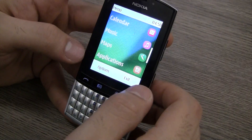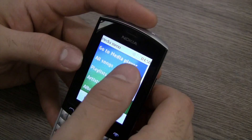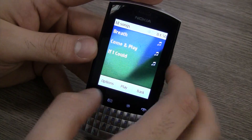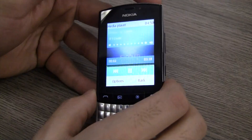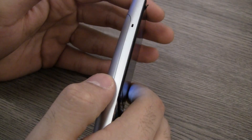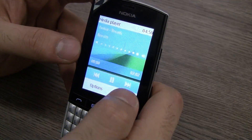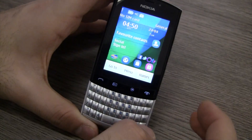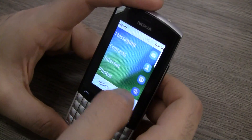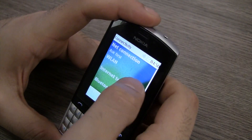You also have a countdown timer and a stopwatch. Coming back, let's quickly take a look at the music application. There are a couple of tracks and I'm going to play one to test out the audio. The audio is really loud with very clear sound — a really nice speaker on the Nokia Asha. Looks good. Let me try to connect to my Wi-Fi connection.